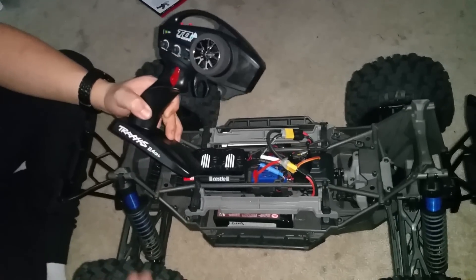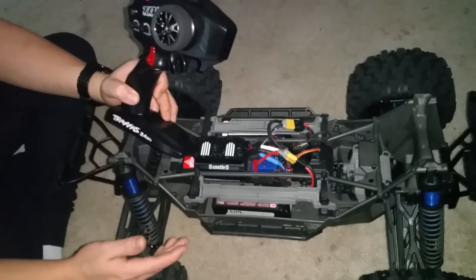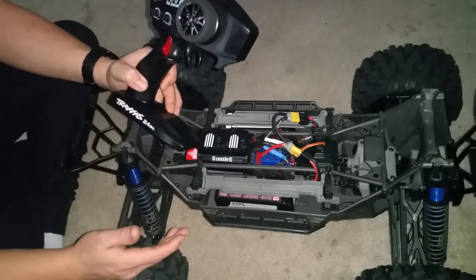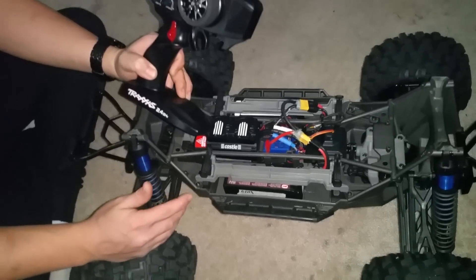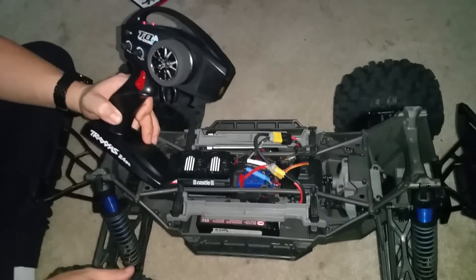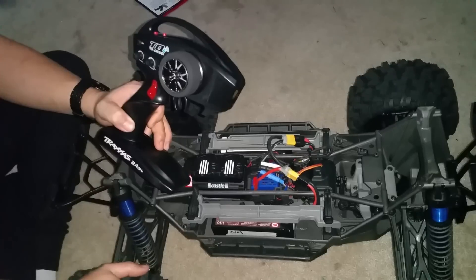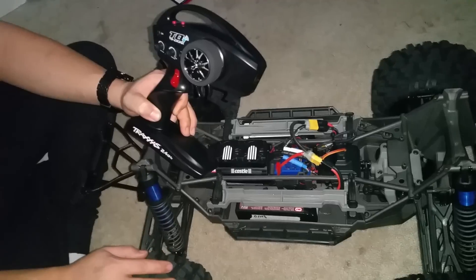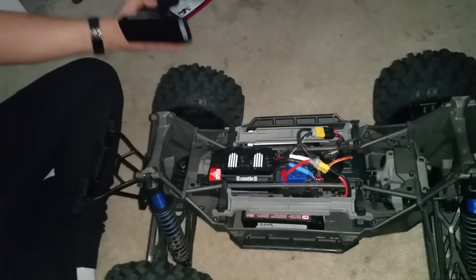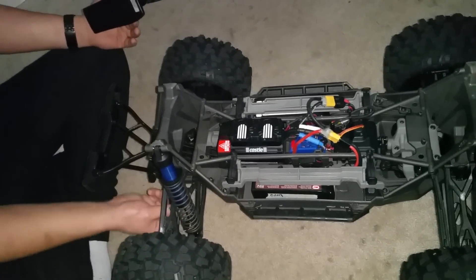This truck is 21.3 to 21.6 pounds without batteries. With two 7500 milliamp hour batteries it weighs about 25 to 26 pounds — it is a heavy monster. When you gear it up like I have, with an 18-tooth pinion and a 50-tooth spur, it does about 50 miles an hour. With the 18/46 setup you can get to 63 miles per hour. A guy on YouTube tried running it on 8S with a Castle XLX, hit some pipes and shattered every part in the rear end — every A-arm, both shock shafts, both dog bones.